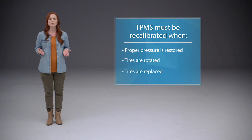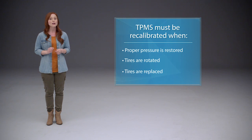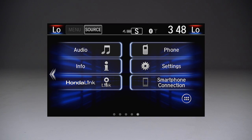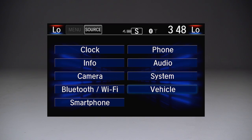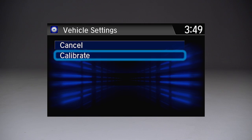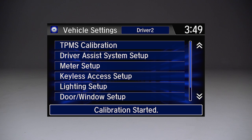The process must be initiated with the vehicle in park and the ignition on. For vehicles without the TPMS button, go to the home screen on the display audio and select Settings and then Vehicle. Touch TPMS Calibration and then choose Calibrate. The process will be completed automatically.